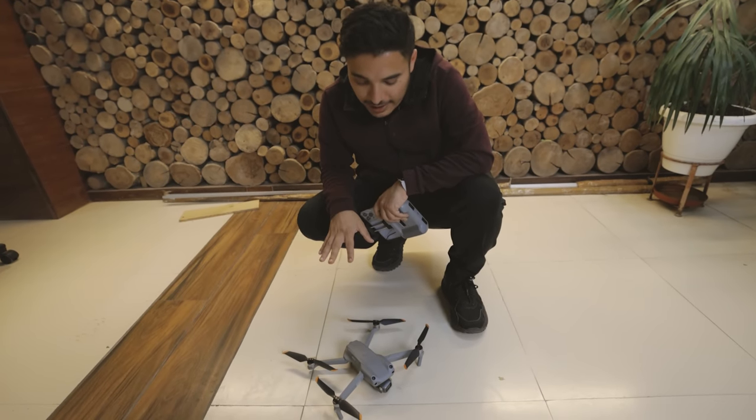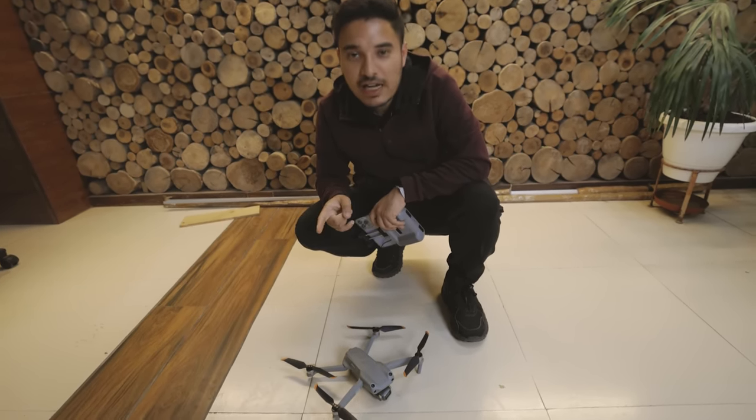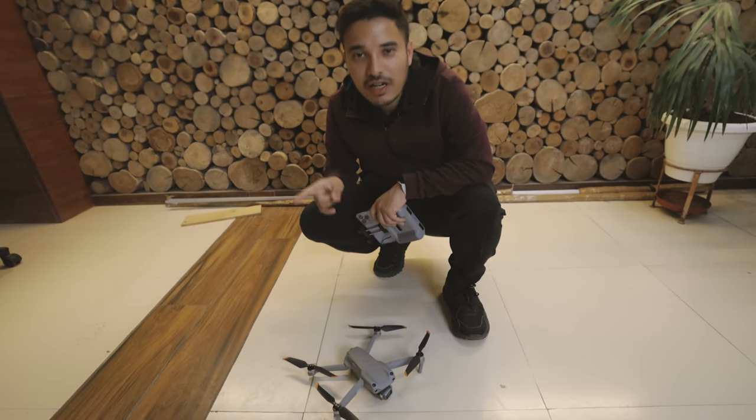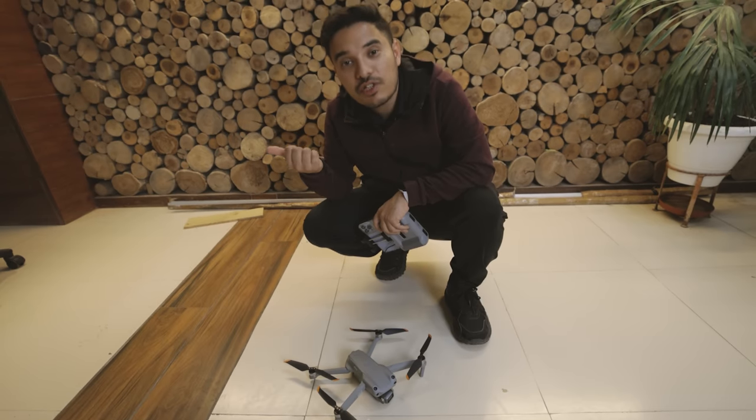Friends, we have tested it and completed the firmware update. Tomorrow we will go to the site — there's an auto station and we will travel a bit. We have to charge it and test it for 3-4 hours. It's a beautiful route, and we will test it with the drone.